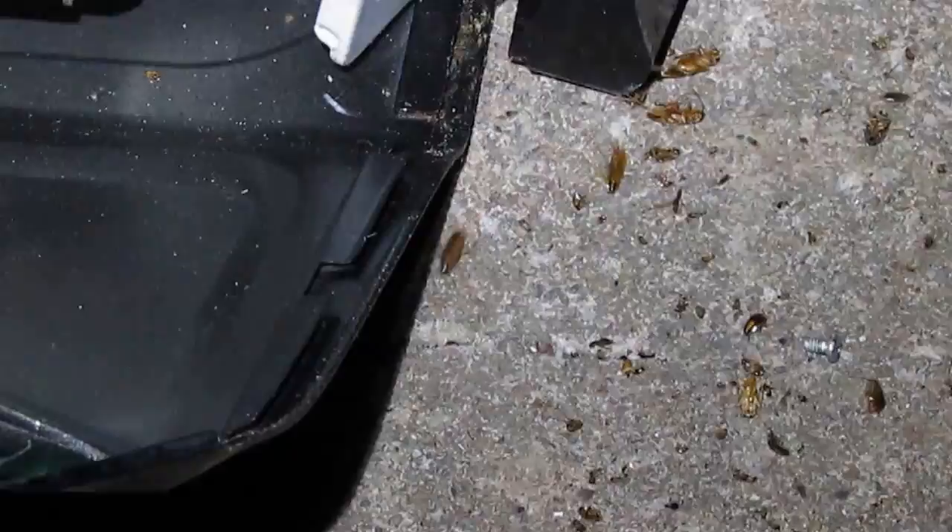That's just disgusting. I imagine the apartment that came out of just had to be an infestation. So if you're ever scrapping, you don't ever want to take a microwave into your house because it could have this in there. That's actually a pretty common thing — not that bad is not common, but having cockroaches in them is pretty common. I find it all the time.